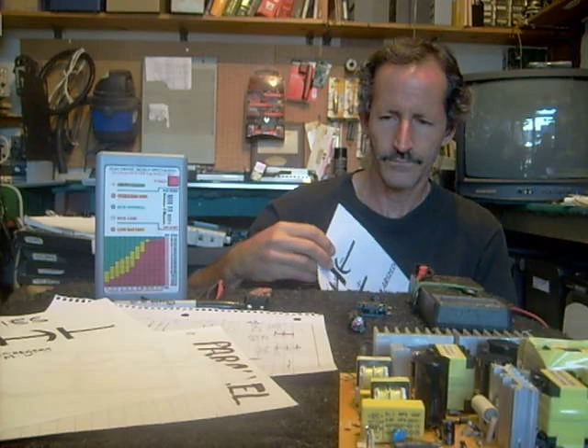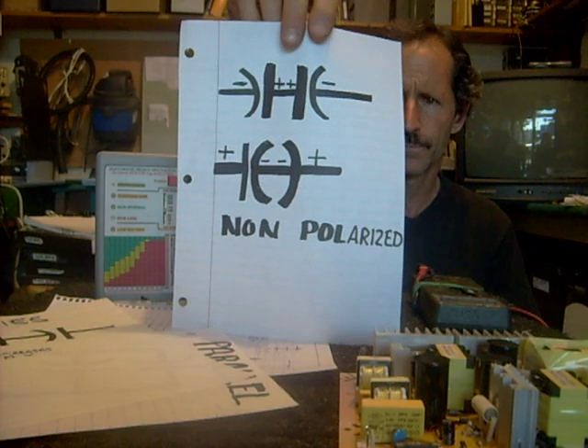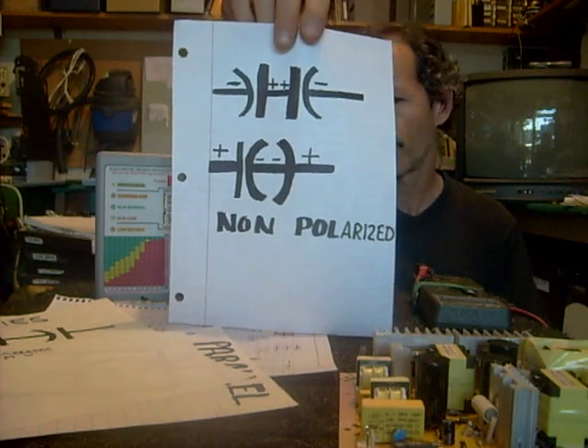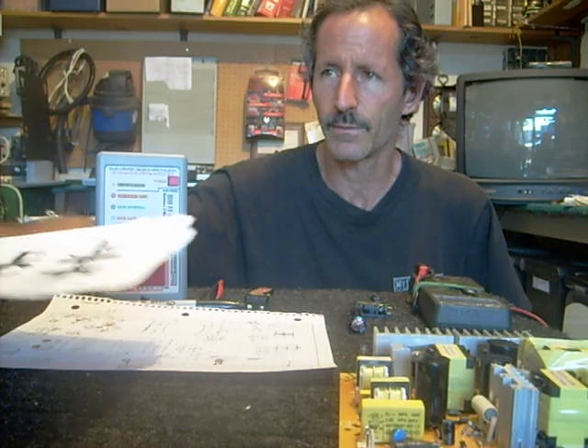Another trick I learned is how to make non-polarized capacitors. From what I was told, you can simply wire them up in this manner — the plus to plus or the minus to minus — and supposedly that makes a non-polarized capacitor. I was taught this from somebody else, although I've been doing it for years and I've never had a problem, so I think it's probably something you can do without any issues.